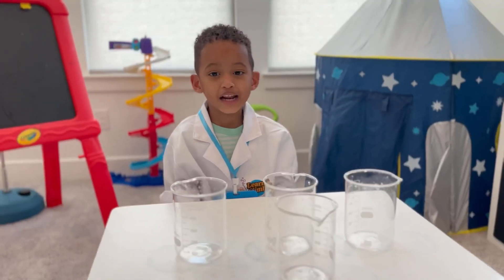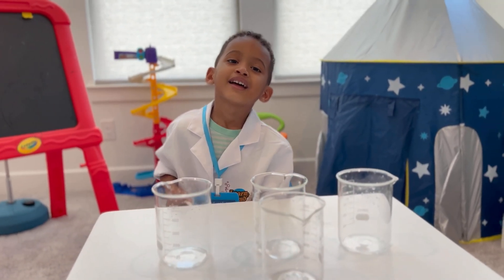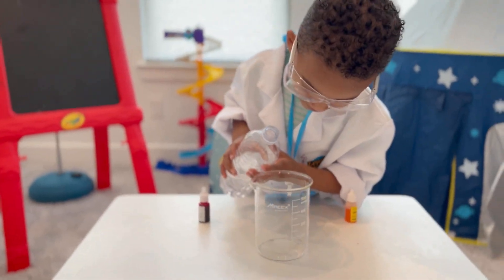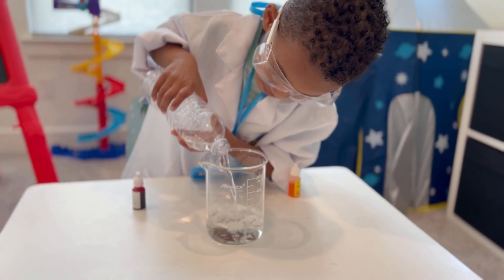Today we're going to learn about colors. What are we doing? We need to do some colors. We start with the water.